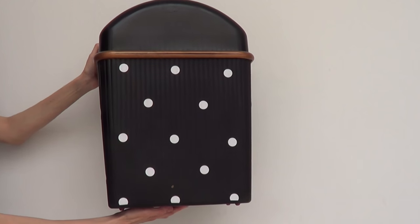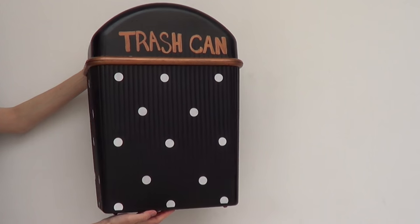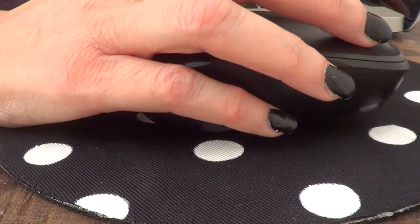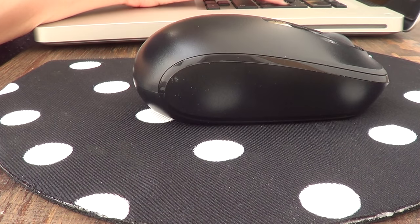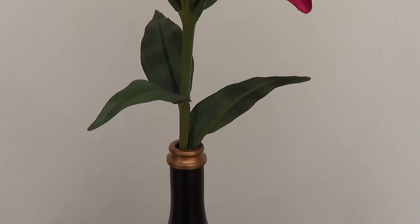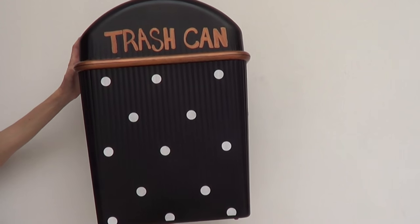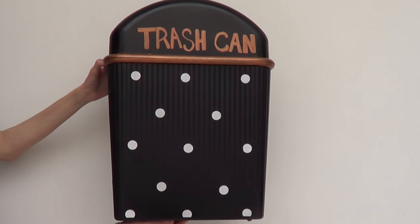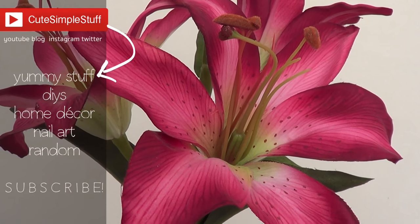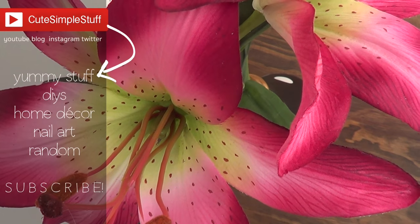I kind of like it a lot — it blends itself into the room and it's not as obvious as it was before. I love polka dots and I just want to share these ideas in case you are as much of a polka dot freak as I am. Even though these are totally for different purposes, let me know which one is your favorite. If you try any of these projects don't forget to tag me on Instagram or Twitter using the hashtag 'to the simple stuff.' Give this video a thumbs up if you liked it, subscribe to my channel if you haven't already, and don't forget to share it. Thank you so much for watching — talk to you later, bye guys!